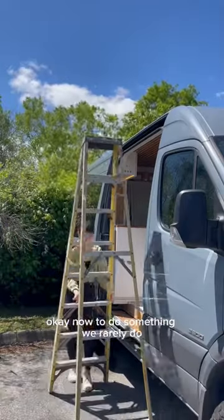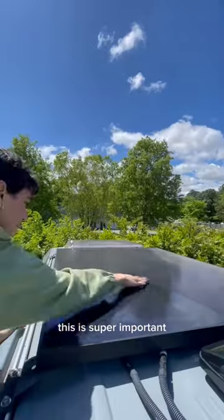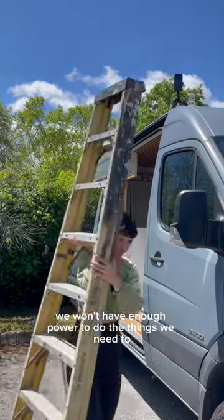Now to do something we rarely do — climbing up to the roof of this van and scrubbing down the solar panels. This is super important because our van runs almost completely on solar energy, so if these are dirty, we won't have enough power to do the things we need to.